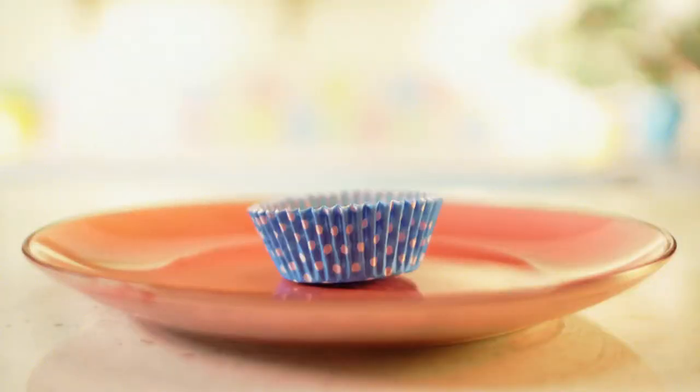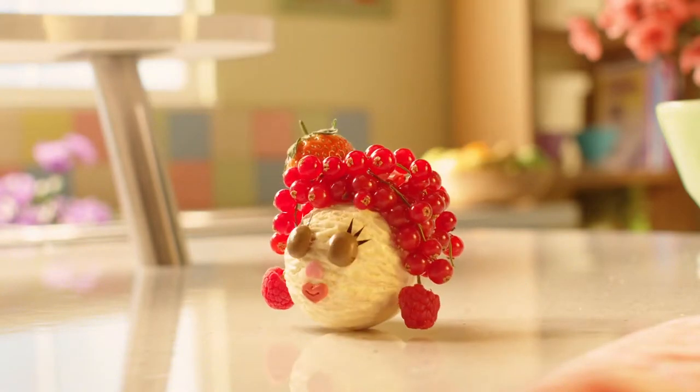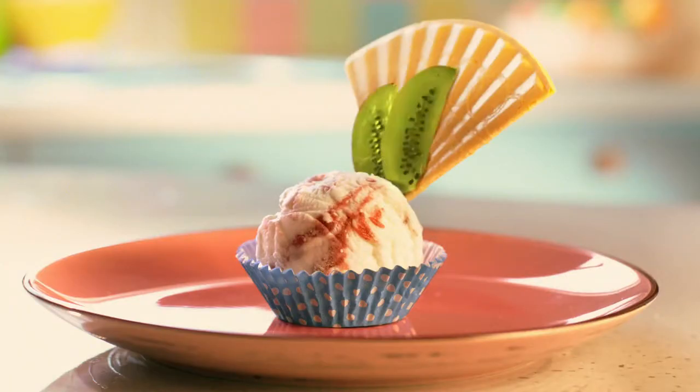First, get a cupcake paper, then scoop in a ball of your favourite ice cream. Now find him some feathers. Ta-da!